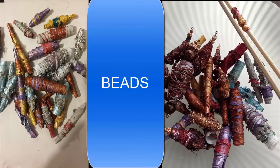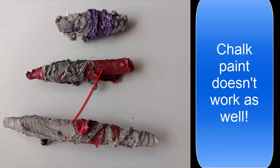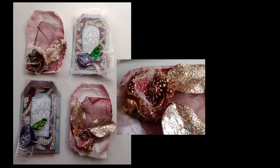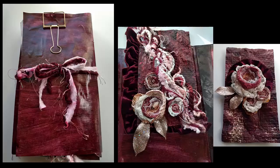Beads are another fun project — once you start you can't stop making them. I like the metallics when painting Tyvek. Chalk paint separates when heated and is not a desirable look for my beads. Tassels are used in my journal making and you can customize them to match. More tags. Journal covers.